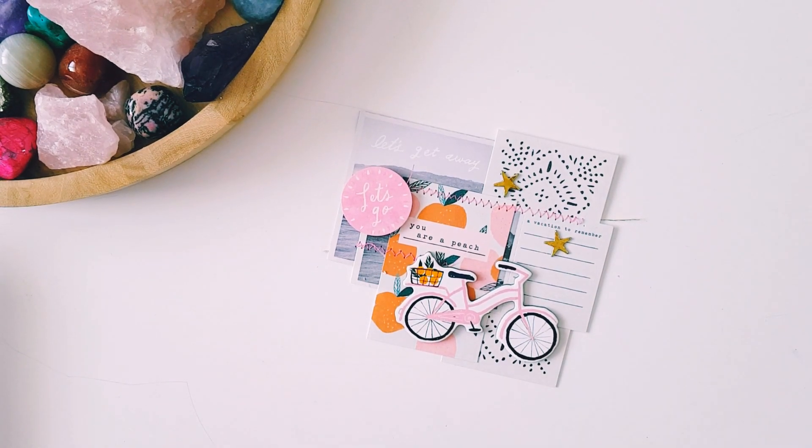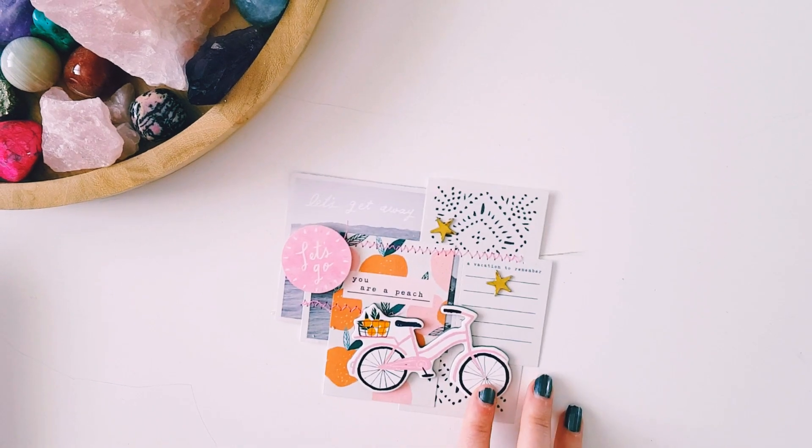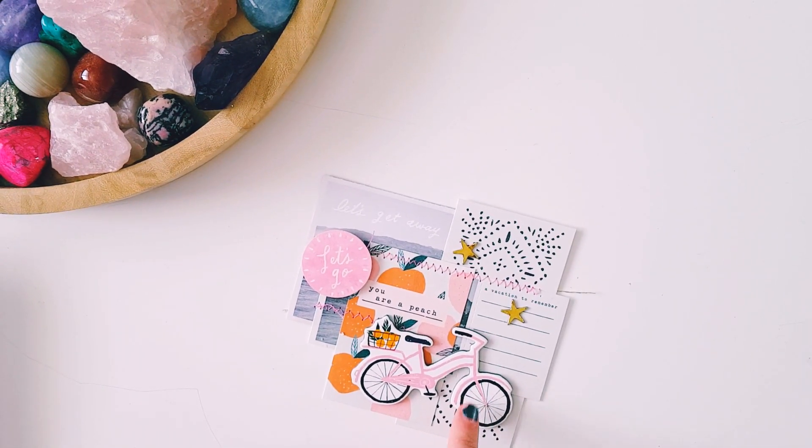Hey guys, Alicia from Love Letter Generation. Just thought I'd jump on and show you a little project I made.